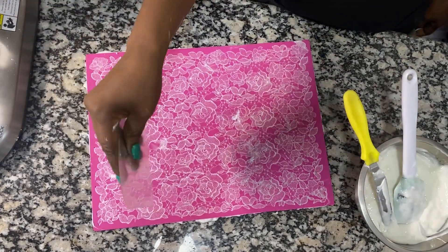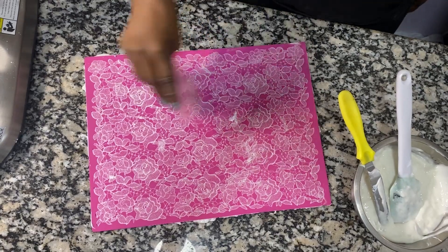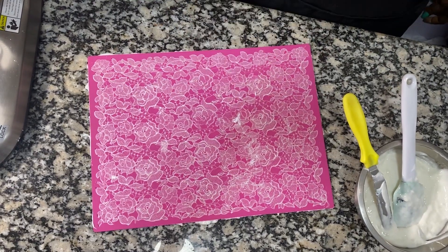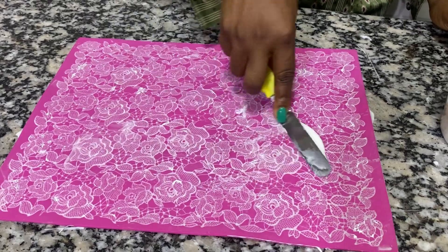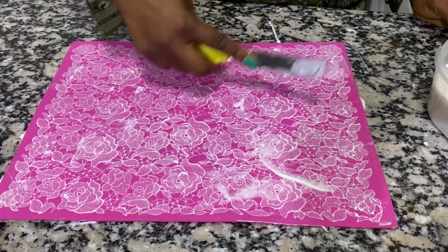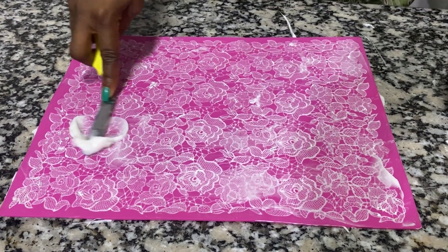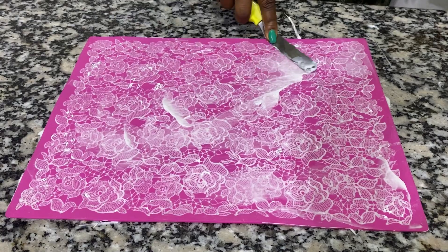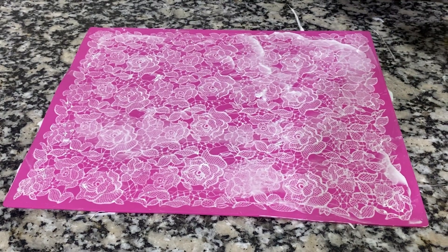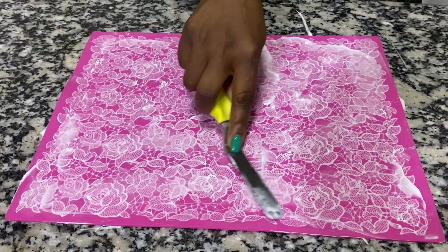I'm going to scrape out the extra — use any scraper that works for you. This is a very light scraper. You can even cut out the transparent cover from your cake box and use it. This is the second coating the next day. I like it looking like the real lace, so sometimes I do a third coating if I have the time — it makes it really nice and thicker. Just spread it out and let it sit for four to five hours.